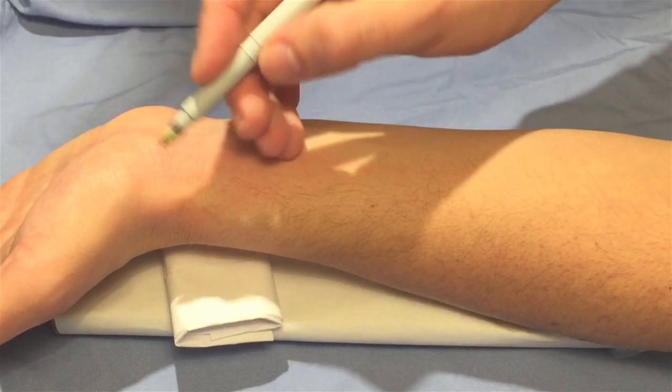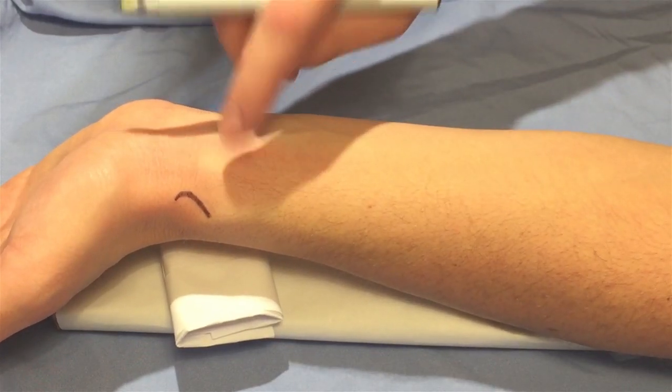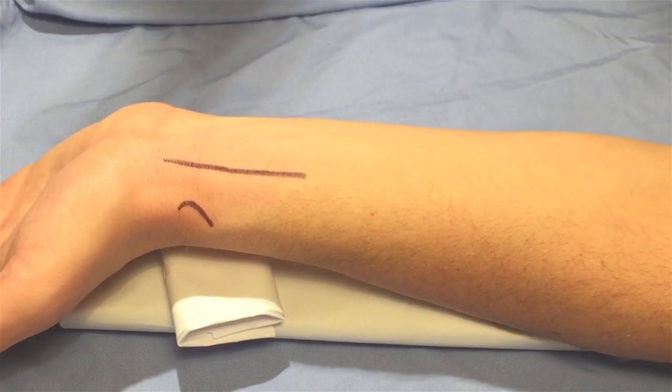The surface landmarks are the radial head and the flexor carpi radialis tendon. Palpation between these two structures usually yields a strong radial pulse.